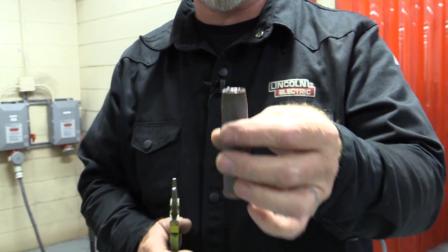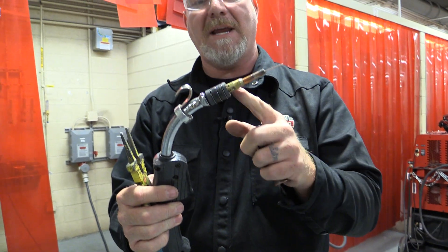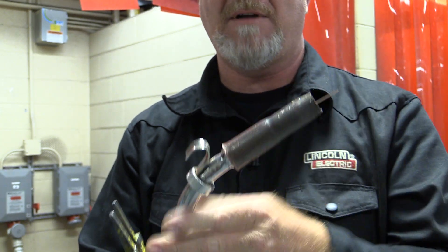Those are your end consumables. Make sure the insulator is tight, the gas holes are not covered up, you've got a good contact tip, and slide the nozzle on.